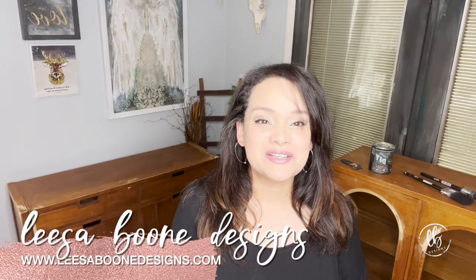Hi, I'm Lisa with Lisa Boone Designs. Welcome to my channel. Thank you for watching. Today we're making over this mid-century modern china hutch.